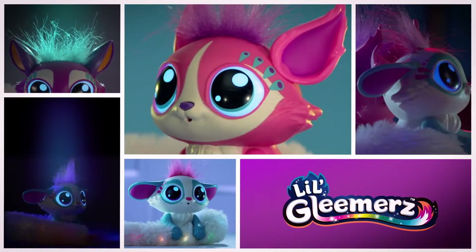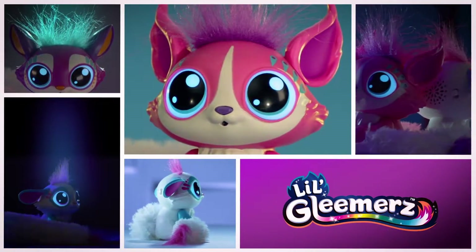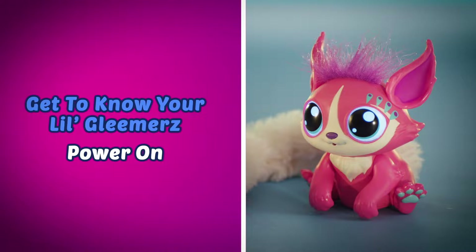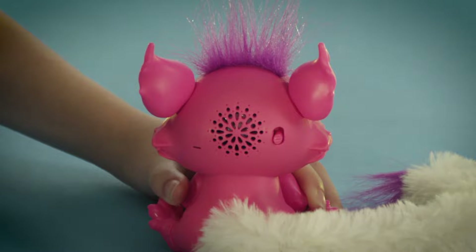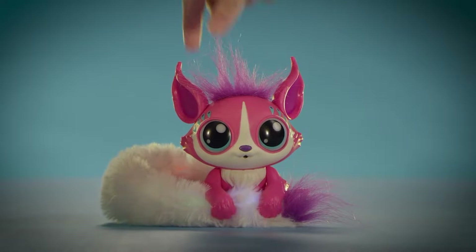Say hello to Little Gleamers, the adorable fun makers that respond to touch and sound. Let's get started. First up, powering up your Little Gleamers. Simply slide the power button on the back of the head from X to I to turn on your Little Gleamers.